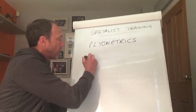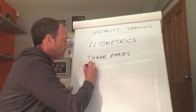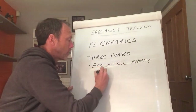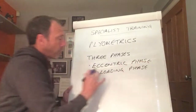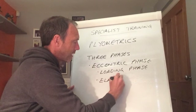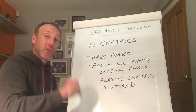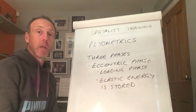So how does it work? It works in three phases. The first phase is the eccentric phase, sometimes referred to as the loading phase. Through this eccentric phase, what we are attempting to do is to store elastic energy, and the amount of elastic energy we can store has a direct correlation with the amount of power, speed, and explosive strength we can employ.